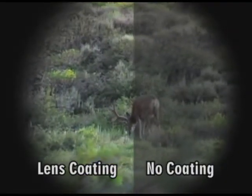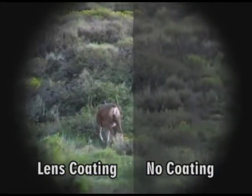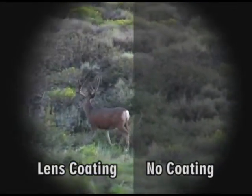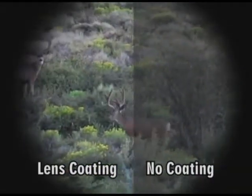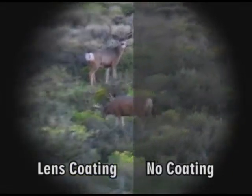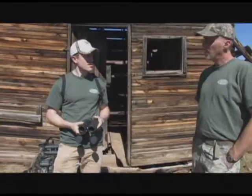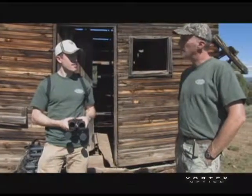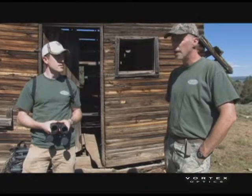You'll get a brighter image and better color. When you compare two binoculars side by side — one with a single coating versus one with a multi-coating — you'll notice the multi-coated one has better color and is a brighter image, especially in darker conditions like dusk and dawn. That's one of the things that does affect the cost of the optics.